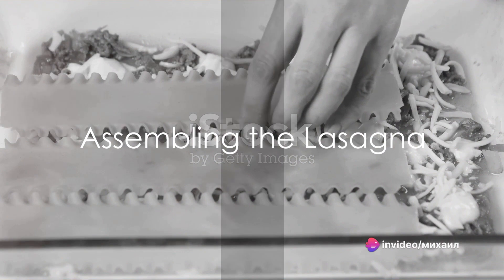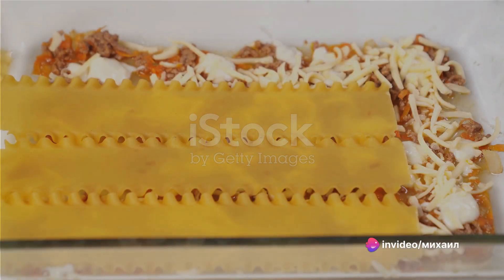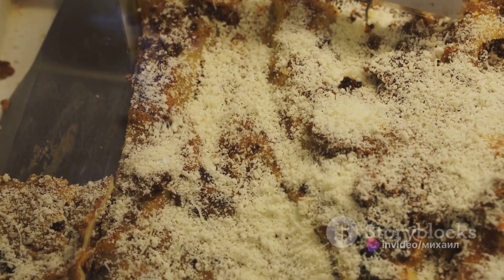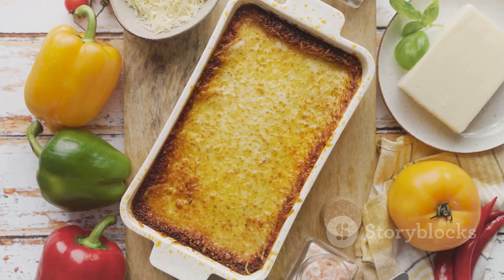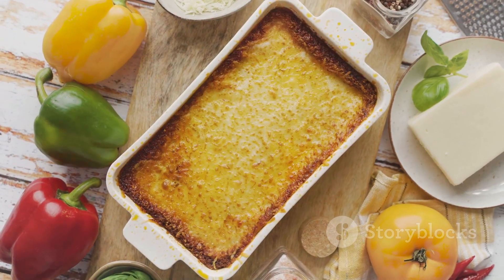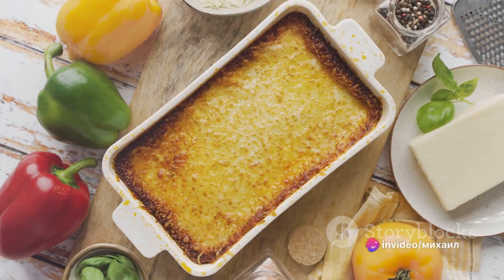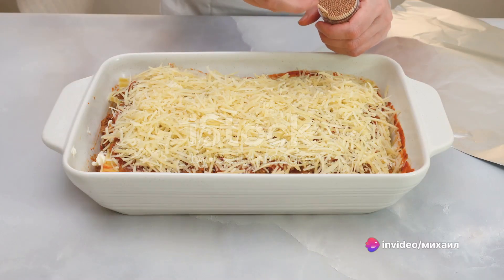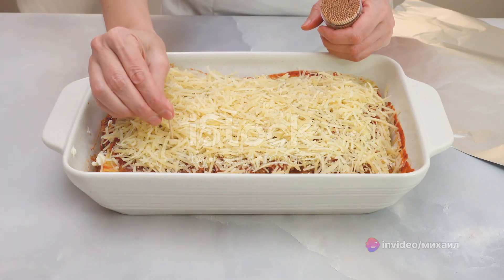To assemble the lasagna, spread one and a half cups of meat sauce in the bottom of a baking dish. Arrange six noodles lengthwise over the sauce. Spread with one half of the ricotta cheese mixture, top with a third of the mozzarella cheese slices, and sprinkle with a quarter cup of Parmesan cheese. Repeat these layers, and top with remaining mozzarella and Parmesan cheese.